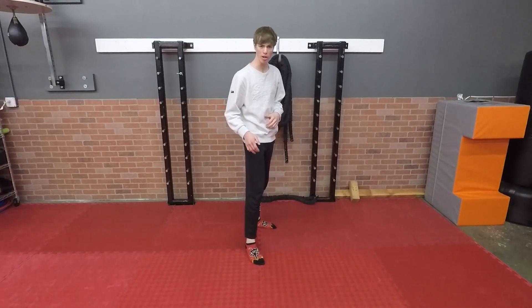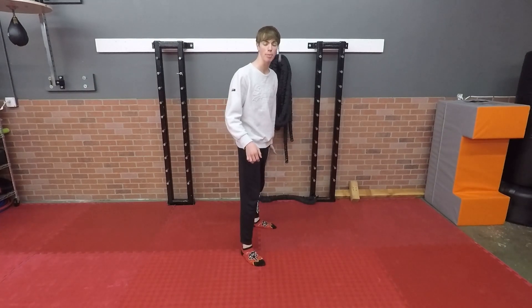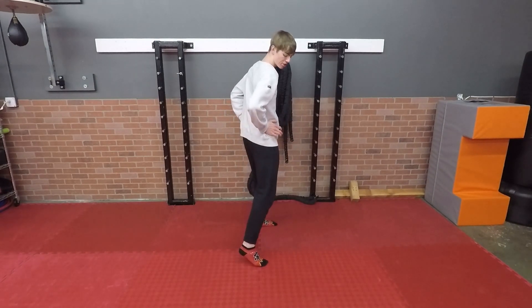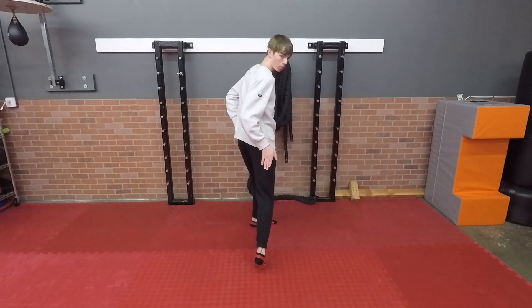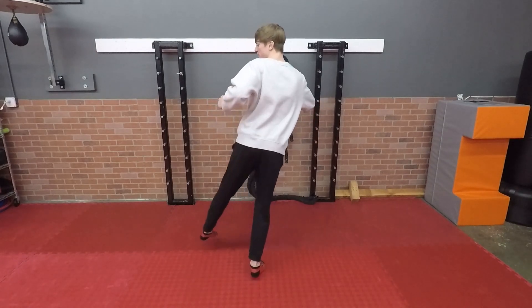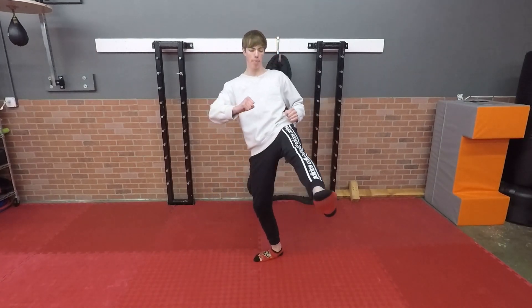Without any further ado, let's move on to the crescent kick. The first thing you want to do is put one foot forward and put your kicking leg in the back. From here you're gonna rotate your hips, your foot is gonna come up and rotate as well pointing towards your target, and you're gonna turn and look with your head at the same time.